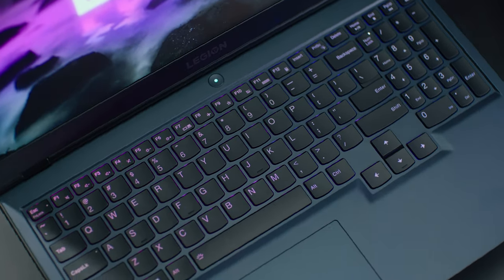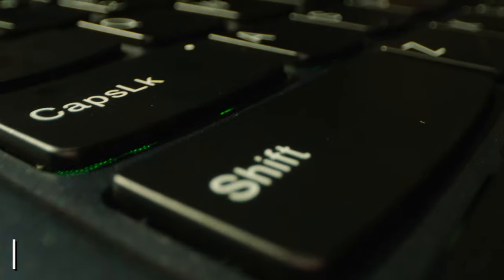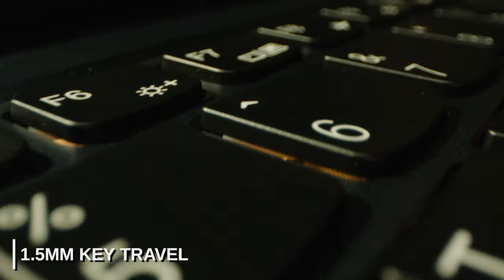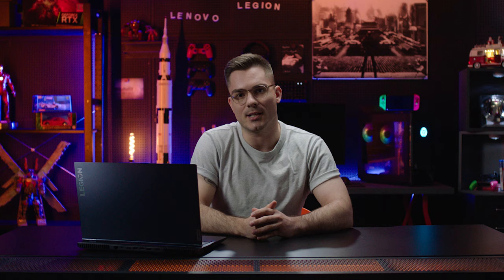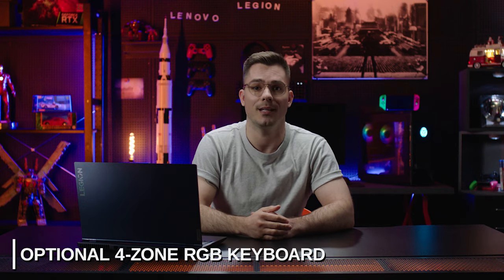The input experience on the Legion 5 is truly second to none thanks to the Legion TrueStrike keyboard, which has industry-leading soft landing switches. That 1.5mm key travel feels more tactile, making each key press more satisfying and accurate. Not only is each key press more rewarding in its own right, the overall layout is a dream, with full-size keys, a dedicated Lenovo Vantage hotkey, and full-size number pad with larger one-piece trackpad. The Legion 5 comes with two standard backlight options — white for the Phantom Blue or blue for the Stingray White variants — and both come with optional 4-zone RGB.